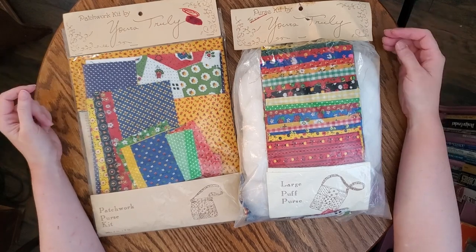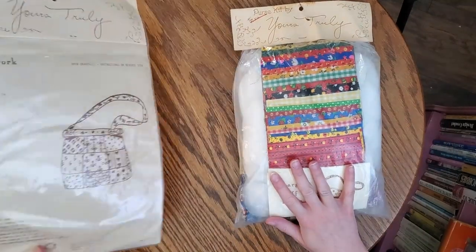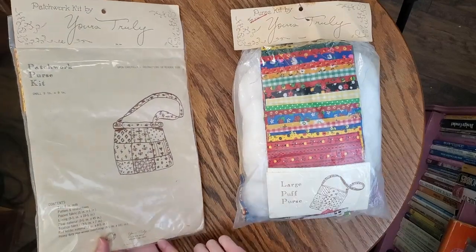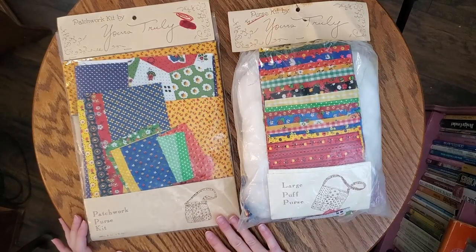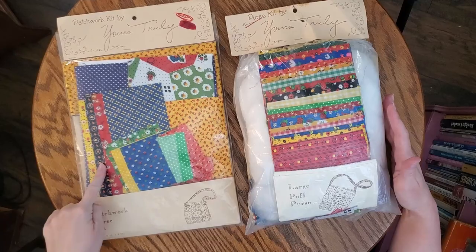So as you can see I have two purse kits here — they are both by Yours Truly. One of them is dated 1975 so the other one is probably as well; it might be in the paperwork inside, we are about to find out. We have the patchwork purse kit and then the large puff purse. Let's start with this one.